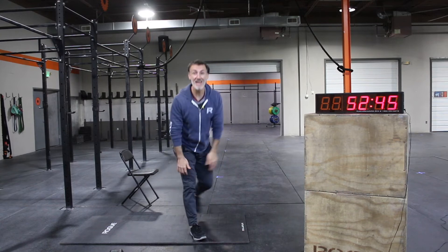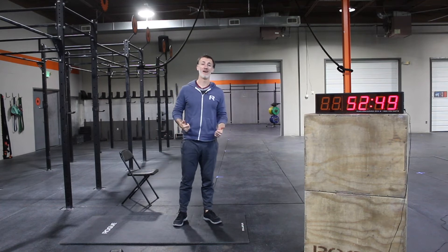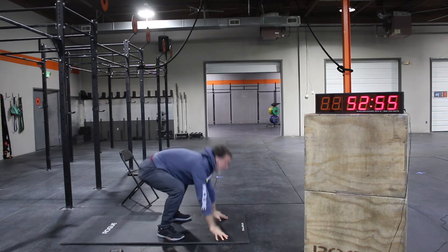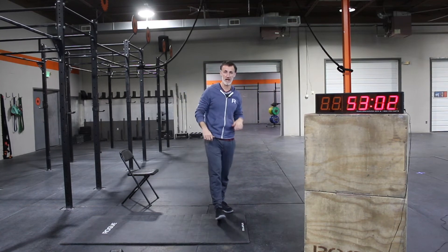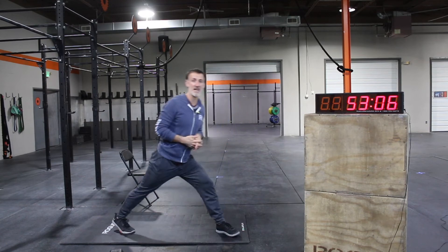From here we're going overhead a little bit, so we're going to drop down and hit some push-up burpees — drop down, chest down, two push-ups, and then jump back up. Let's get 10 of those; that'll be 20 push-ups. You'll be fired up and your overhead arms and shoulders will be all loosened up.